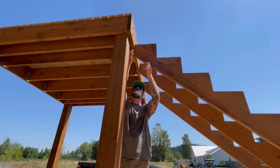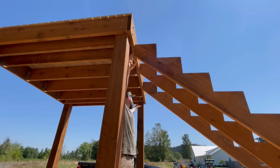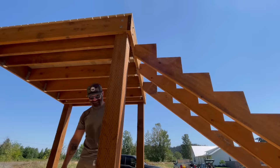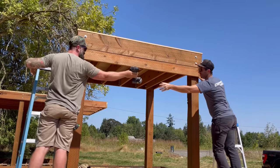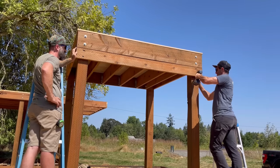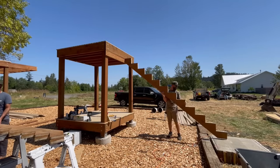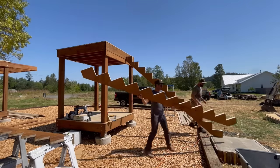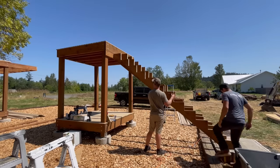Instead of hanging the stringers off metal brackets — which in my experience tend to be a little wobbly — I added a 2x6 below the top board of the tower so the entire top of each stringer has a firm, solid place to land. Then I can anchor in from the back of those boards, nice and snug, without any metal brackets. With the 2x6 in place, we set all three stringers roughly where we wanted them.